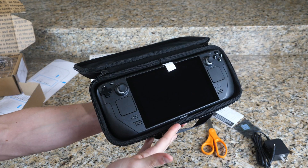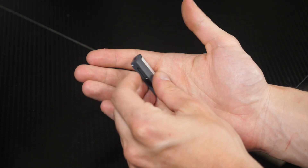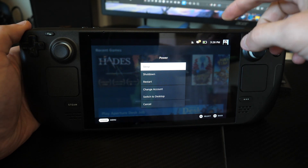What you'll need for this project is a Steam Deck, a computer, and a USB thumbstick that either has a USB-C adapter, or you can use a USB-C thumbstick if you have one. First things first, we want to make sure to power off the Steam Deck.